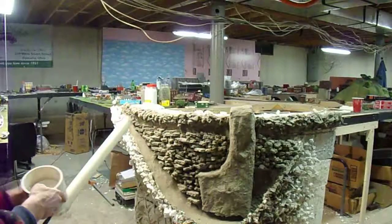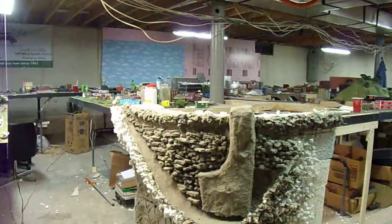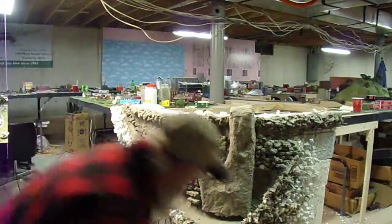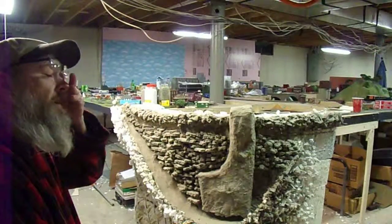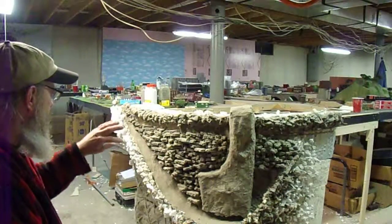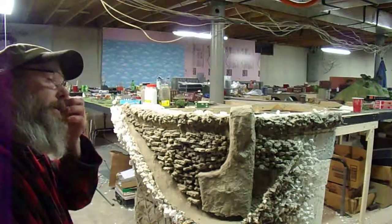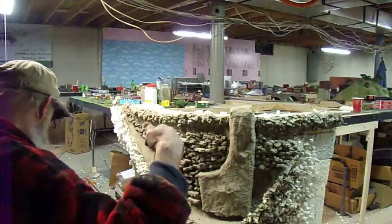Alright, now for the mix. Your mix is kind of important. If I was putting all this on there, I'd go with a real thin mixture at first, and then increase it to thicker. I just got to put lots out.